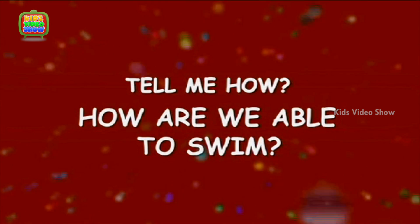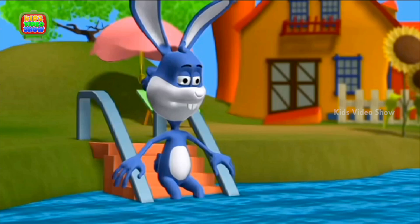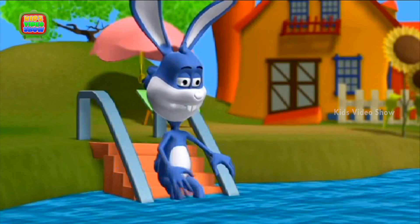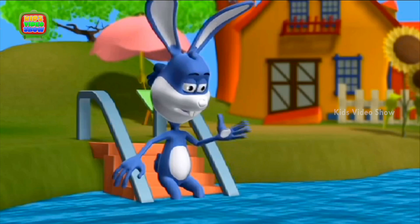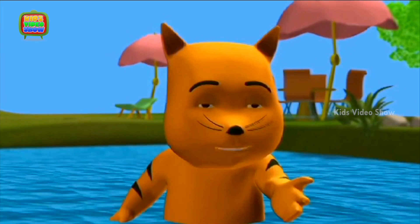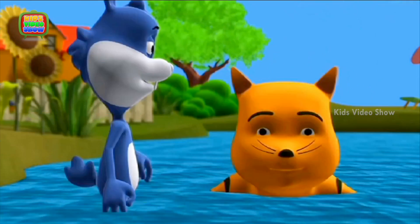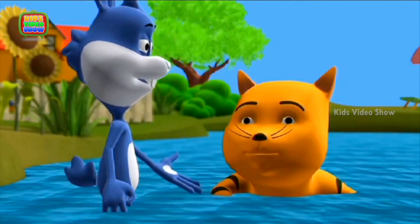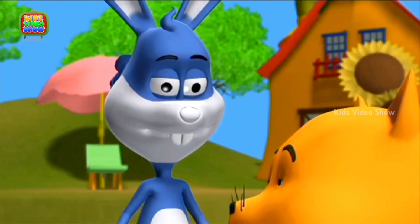How are we able to swim? Very good cat, that's right, kick the water! Yes, Professor Tiger, how are you doing? Professor, I am scared of water. I don't know whether I will be able to rise up. Tiger, there is nothing to be afraid of. Hold my hand, come on Tiger, kick the water with your legs.